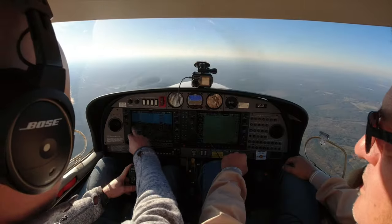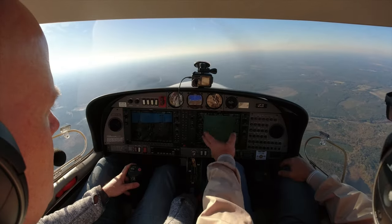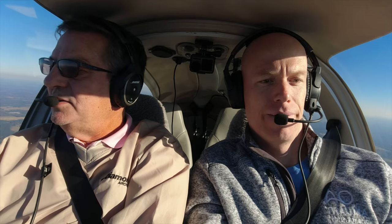We want to enter this maneuver at maneuvering speed, which is about 100 knots. Start pulling your power back — during the clearing turn is a good time to slow down. Once we get her down to 100, whatever our manifold pressure is, we'll hold that. About 22 inches works well going into the turn. We're going to do 45 degrees — that's the little line between the two big ones. Just do one circle, then come out the other way if you're feeling confident. Maintain 4,000 feet — it's going to take a bunch of back pressure.